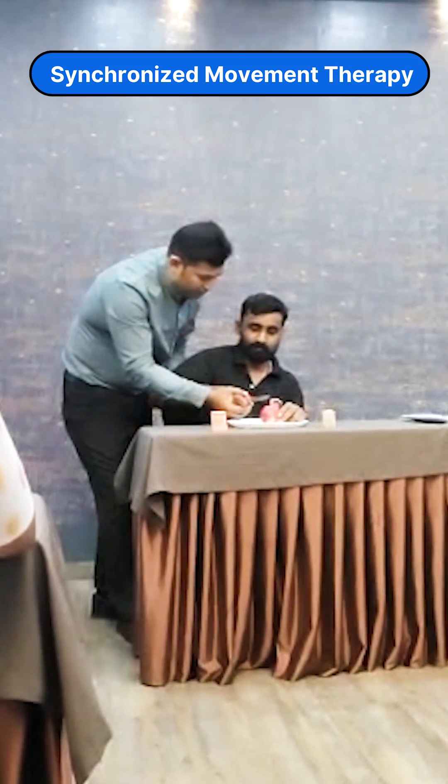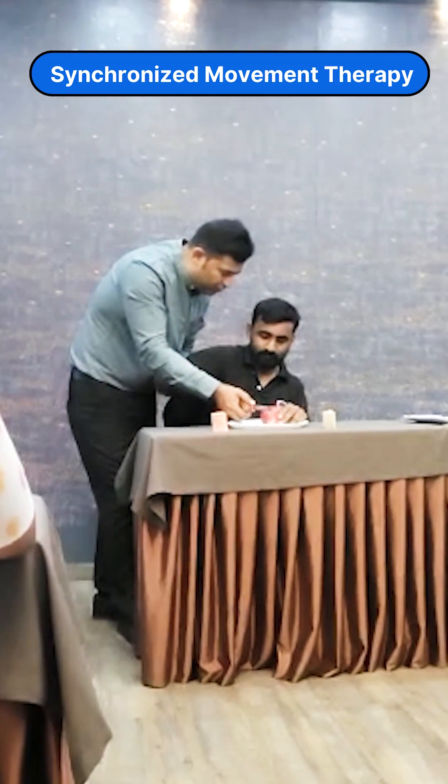Now, this is how — you just have to relax, feel the movement first. Always the first cut is going to be done by the therapist; the patient will not do anything. So just let me do it for you, just feel it — feel how this knife goes around, how this cuts.